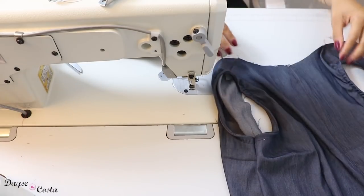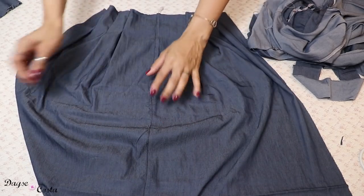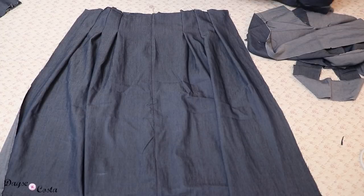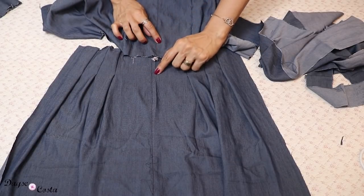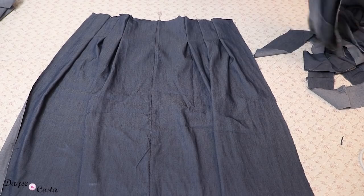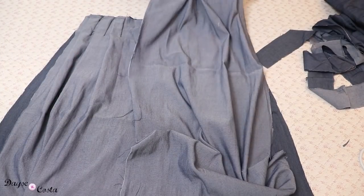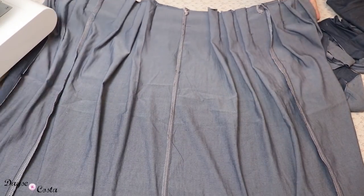Aqui eu tenho a minha peça das costas, que eu já coloquei direito com direito, costurei na reta e no overlock, tombei a costura e fiz o pesponto aqui em cima, bem pequenininho, igual nas outras peças. É importante se atentar pra fazer esse pesponto do mesmo lado que você fizer a peça das costas — da saia também tem que estar pra cá, senão vai ficar um pesponto de cada lado. Aqui estão as minhas preguinhas já batidas. Tenho aqui a peça da frente da saia também, e já posso juntar direito com direito e costurar pelas laterais, também na reta e no overlock. Fiz a união da saia, frente e costas.